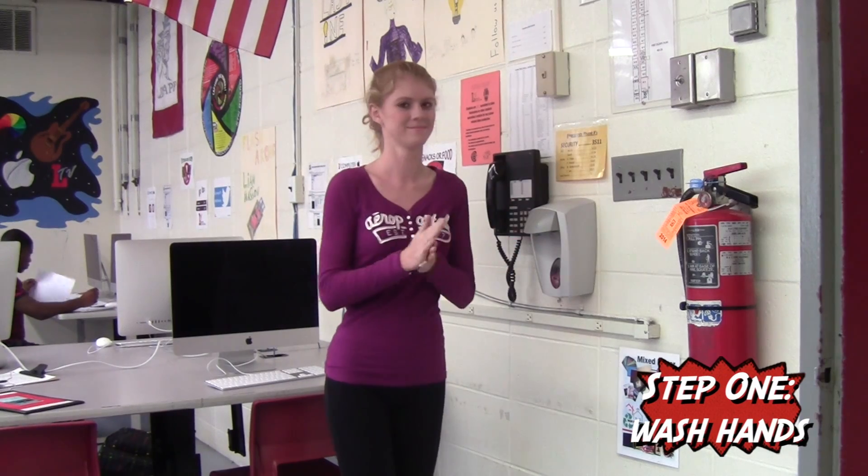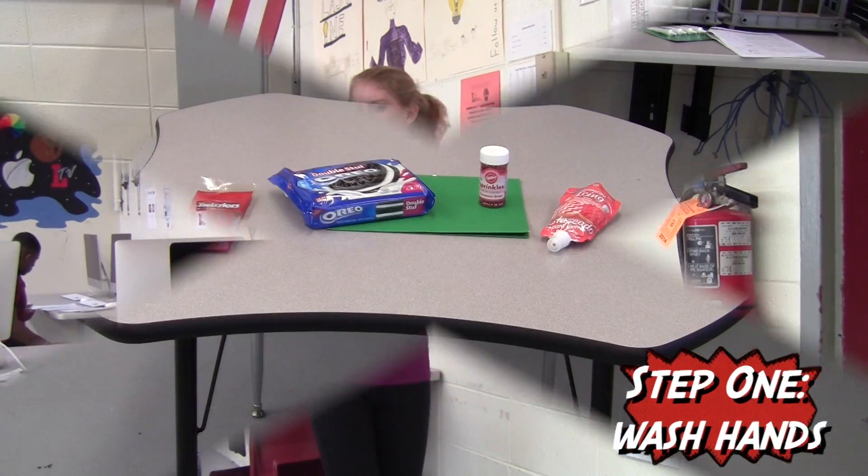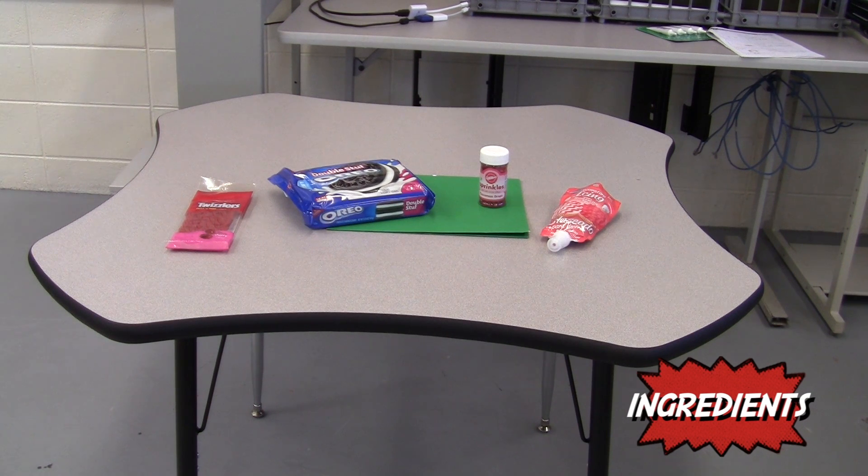First things first — always wash your hands before handling food. Here are all the supplies, plus ingredients, you will need to make the cookies.